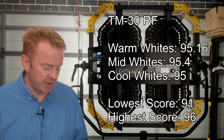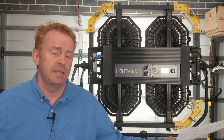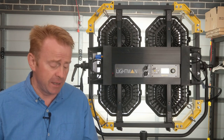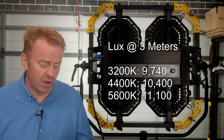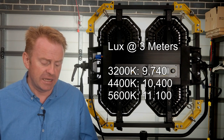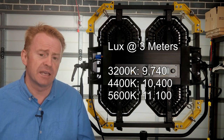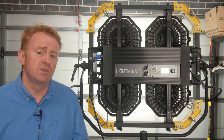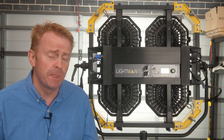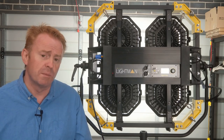These are the highest color vector scores I've seen for an LED light across its entire CCT range. Now looking at output — measuring lux at three meters: at 3,200 Kelvin it came in at 9,740 lux; at 4,400 Kelvin, 10,400 lux; and at 5,600 Kelvin, 11,100 lux. For those who want to get really technical, the dimming system on the light engines is pulse width modulation running at 16 kilohertz.